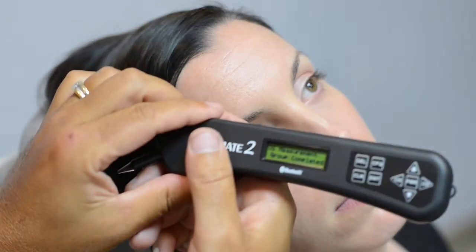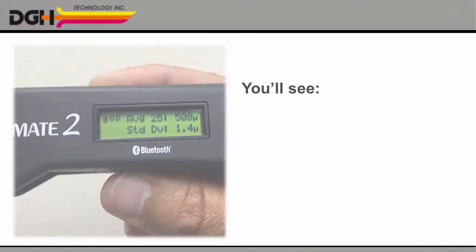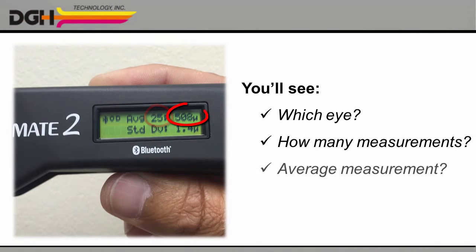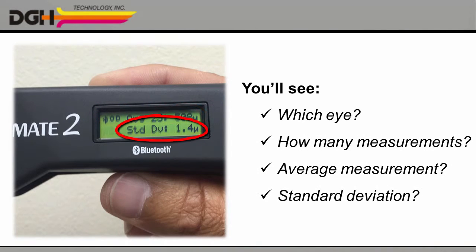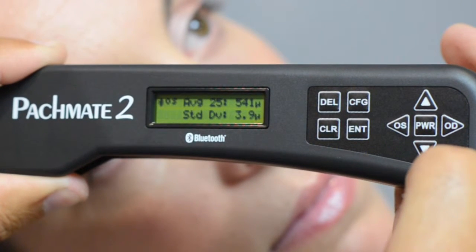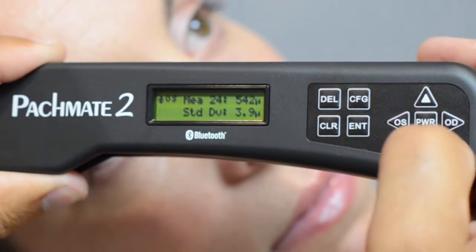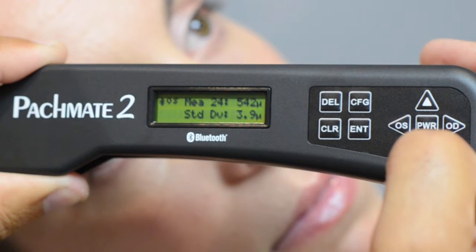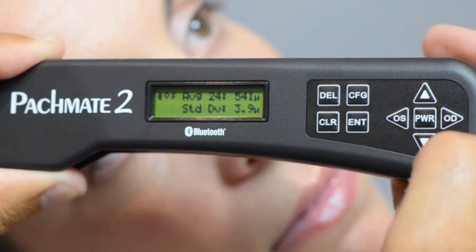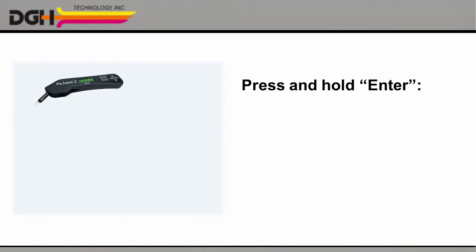Once you've completed your measurements for both eyes, take a closer look at the screen. You'll see which eye you're looking at, how many measurements you performed, your average measurement, and the standard deviation. You can use the left and right arrows to see the measurements for the patient's other eye. Use the up and down arrows to scroll through the individual measurements. Press the DELETE button to erase a measurement and automatically recalculate the average for that eye.